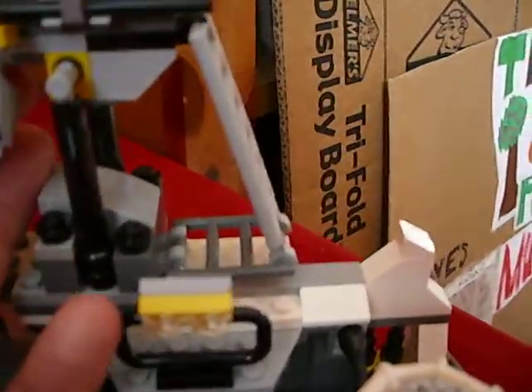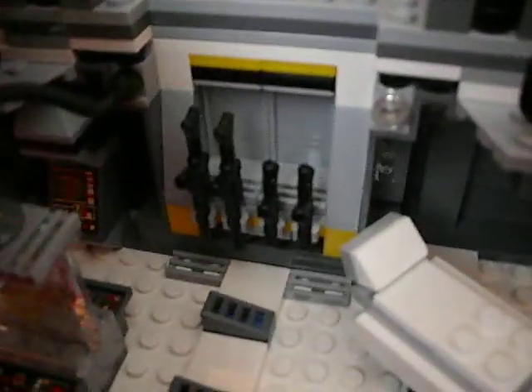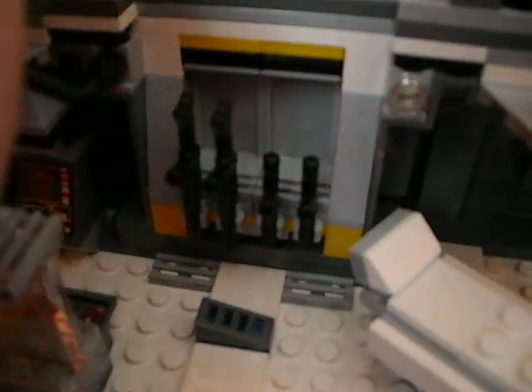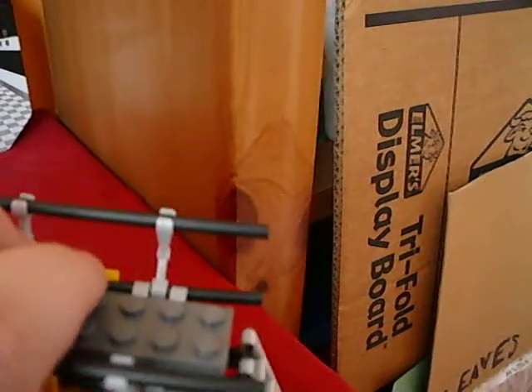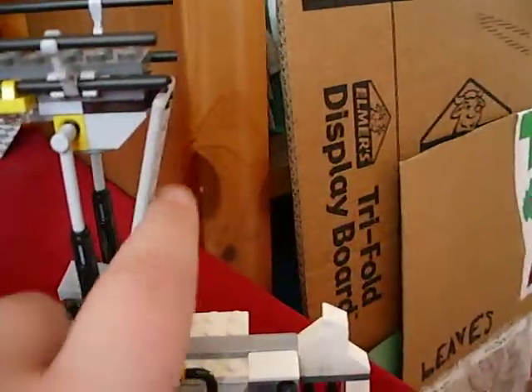Oh yeah, this set cost me - I'm going to start trying to tell you the prices of each set that I do now, just because. Then you can also bring this up. So that's as much as I'm going to bring it up. So then you would have to have a ladder. And this can also come off if you want it to - it just kind of slides on easily.